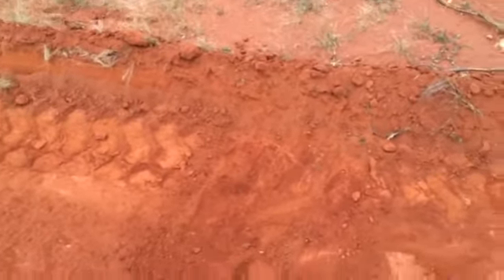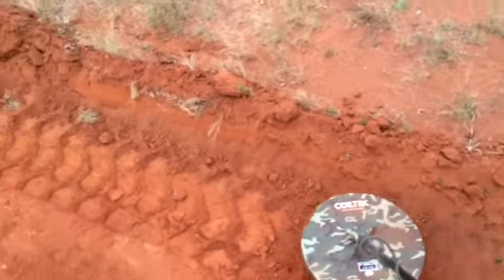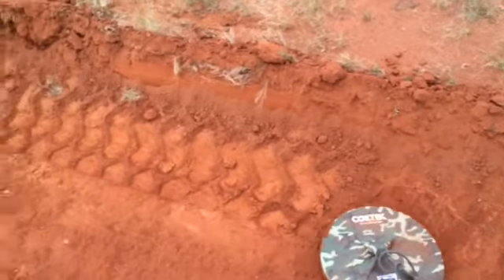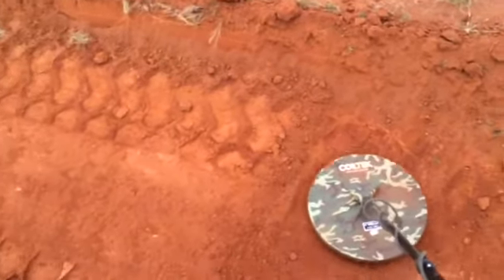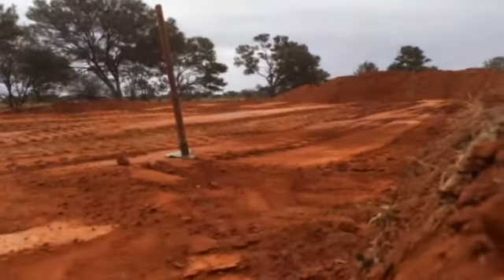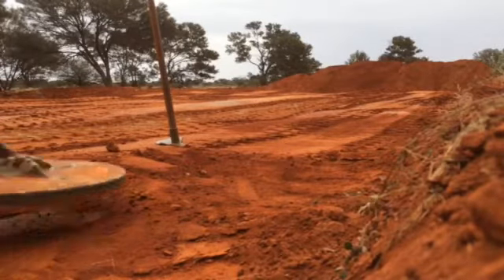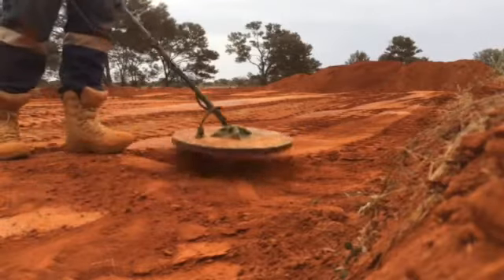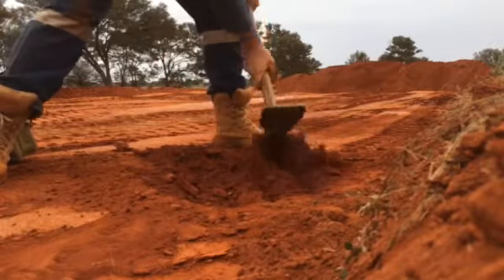It's got another signal here, it's a screamer. That's back at original ground level. Sounds like a baked bean can. I don't think it is. Down here.